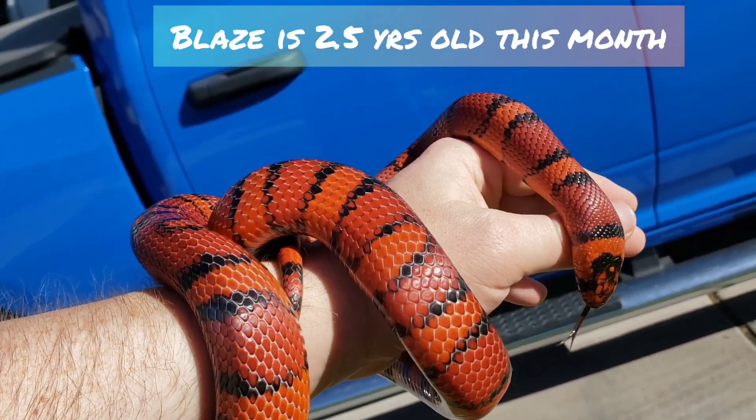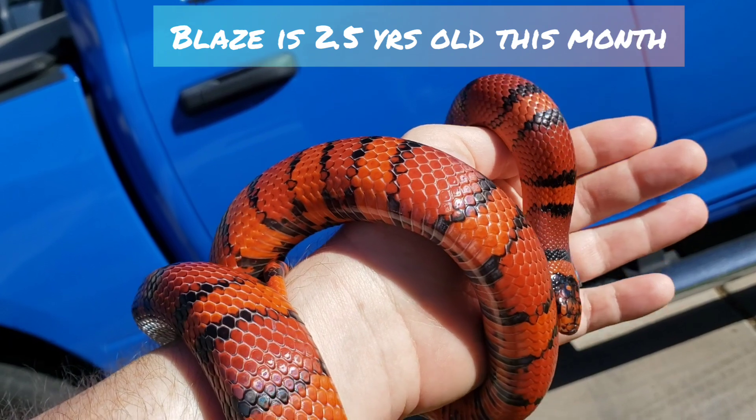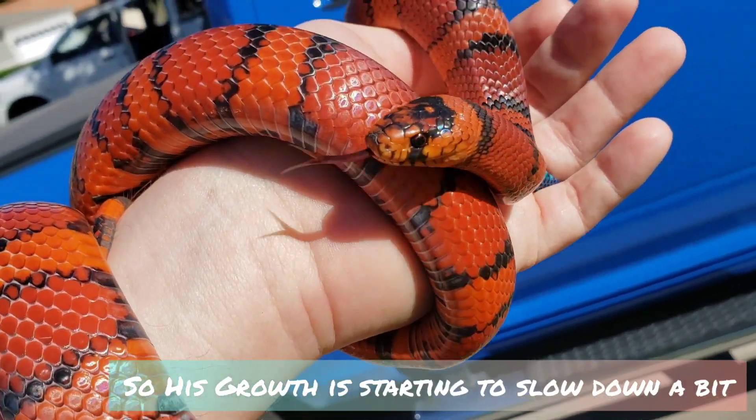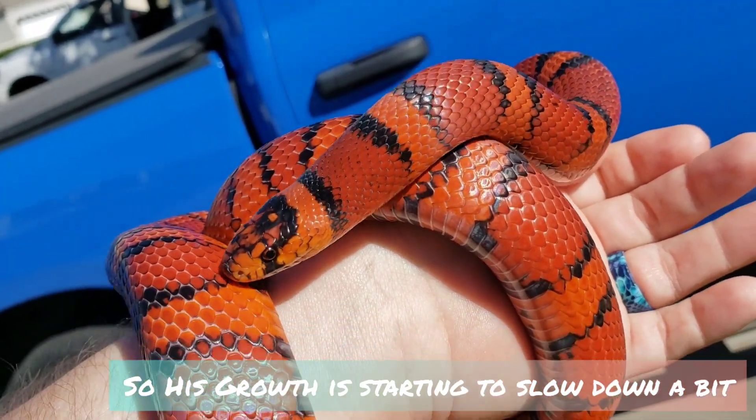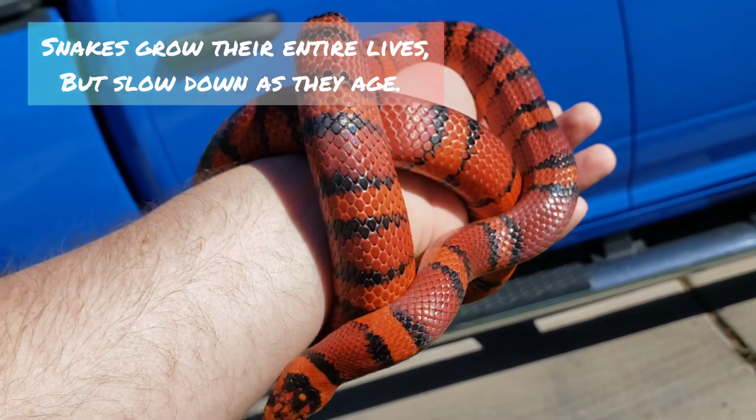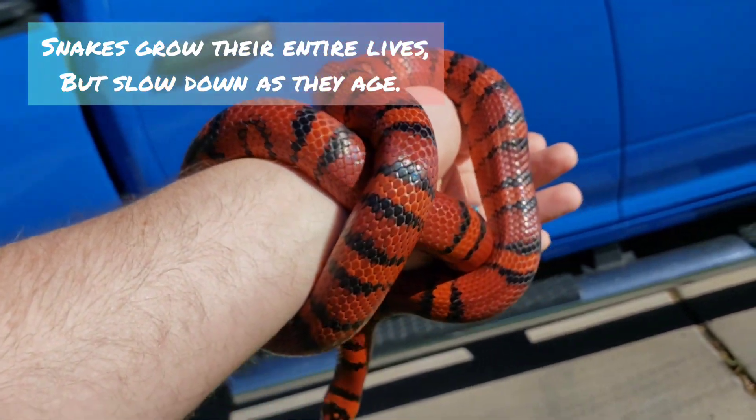You can see right here from the side, Blaze is a little rounder than I'd like, so I'm starting to move him to every other week feedings instead of weekly feedings. He is eating small rats. I'm gonna go ahead and keep him on the same size, just spread them out a little thinner.